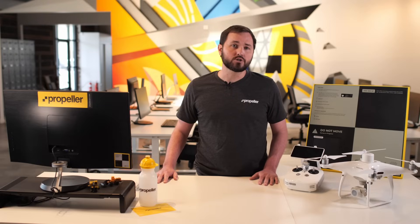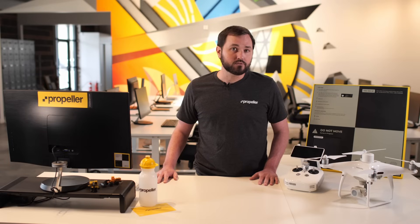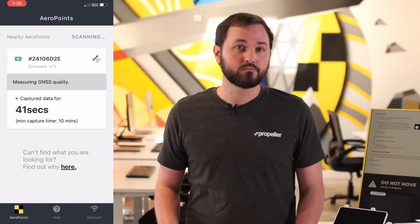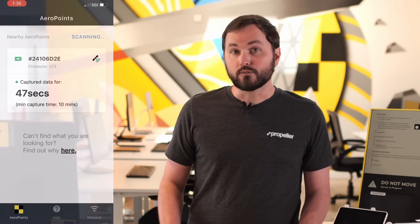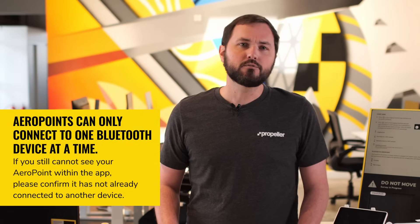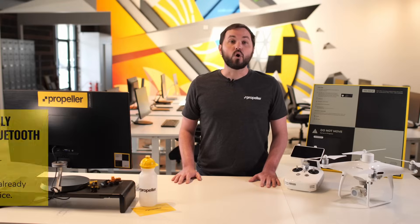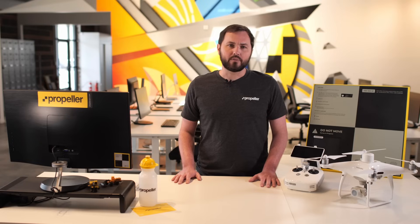Make sure your AeroPoint is charged and powered on and that Bluetooth is turned on for your mobile device. If you are using an iOS device, open the Settings app and make sure Bluetooth is toggled on. Open the AeroPoints app and it will automatically search for nearby AeroPoints. Each AeroPoint will appear as a card on the main list. If you're unable to connect to an AeroPoint, tap the Search Again button to try again. If you still cannot see your AeroPoint within the app, please confirm it has not already connected to another device, as AeroPoints can only connect to one Bluetooth device at a time. The AeroPoints app will also give you guidance on proper placement when laying AeroPoints out on site.